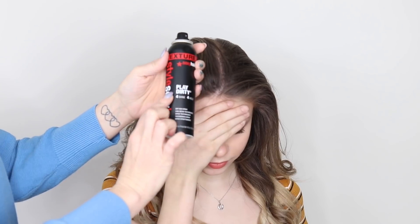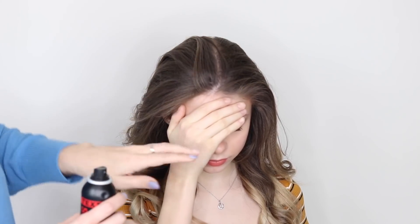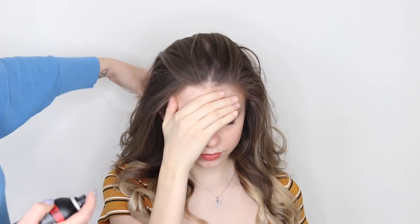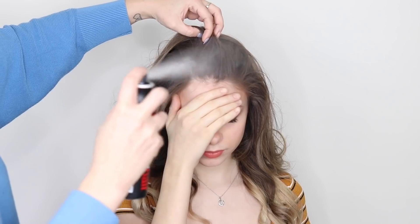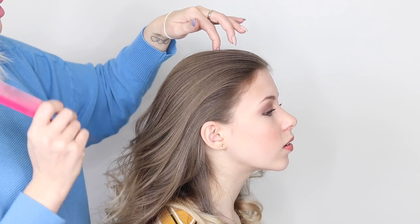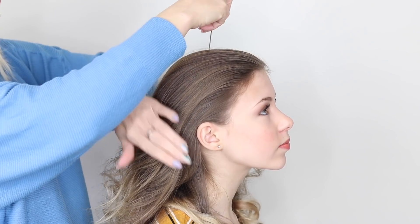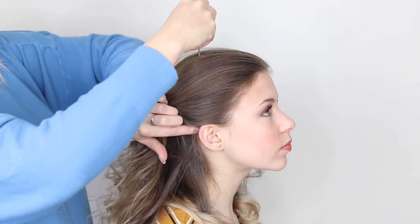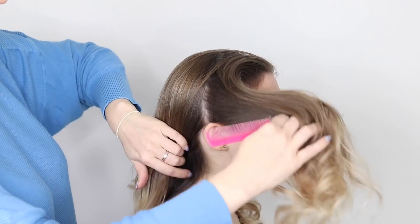I'm also going to use a little bit of wax spray just to tame it. There are just a few baby hairs there, so not a lot — I don't want it to look greasy. Next, we're going to separate the hair to make it easier. I'll start in the centre of the head and just bring this comb down to the ear like that.